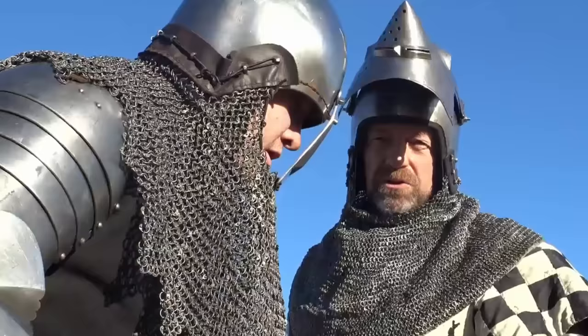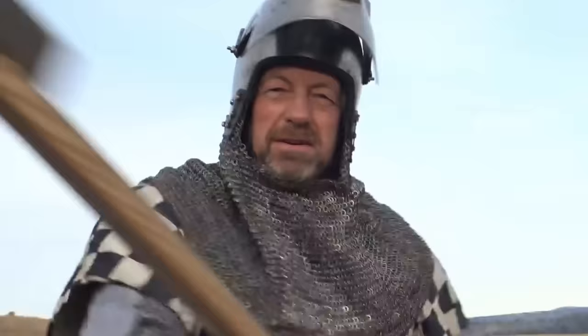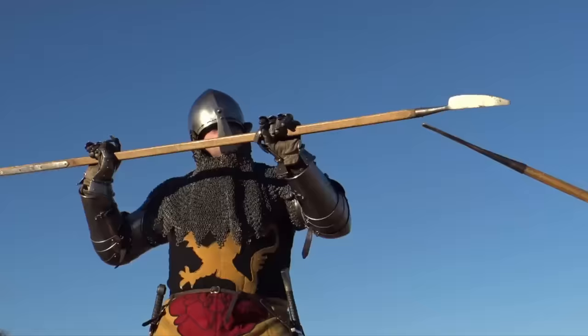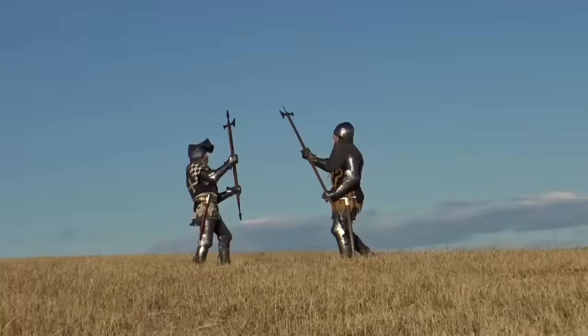If you manage to slide the point of the sword under the aventail, he can cut my throat. To ride a horse, I cannot have any protection in my groin, so that's a very effective place to kill me. A good blow against the head — and even better, a blow with a hammer or a war axe against the breastplate or the helmet — will probably knock your opponent out enough that it's easy to get in close and finish him.